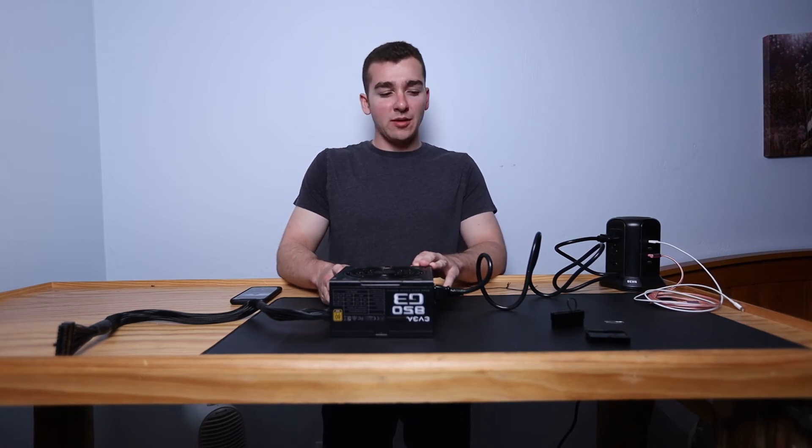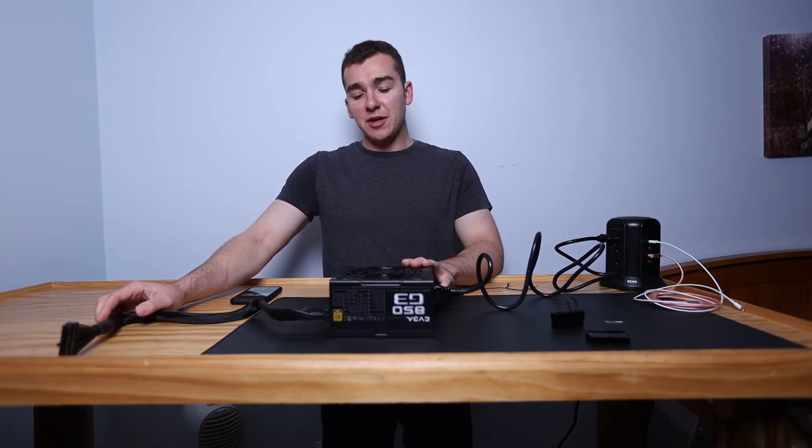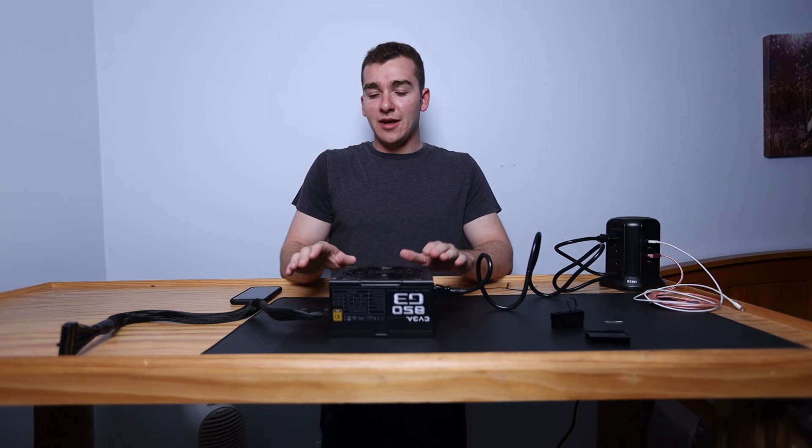Now I'll explain why I don't recommend plugging in other components when testing a power supply like this. The whole object of the jumper is to tell the PSU that nothing is hooked up to it so it runs itself — any connected molex peripherals like a water pump or fans will also run. But the main reason I don't recommend plugging in components, especially on a new PC build, comes from my own experience.